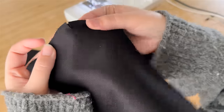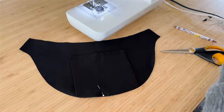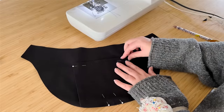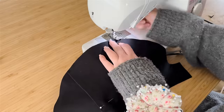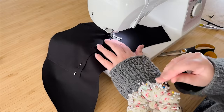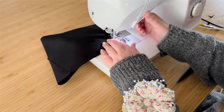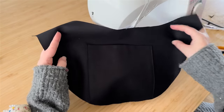Now tackle the small pocket, which goes on the other side of the lining. Find the bottom notch again, line it up with the bottom notch of your lining, pin in place, sew along the bottom edge with a three-eighths inch seam allowance, then sew up the two sides of the pocket as an edge stitch. Make sure you backstitch really well at the corners, and there you have your second side of your lining with a small pocket.